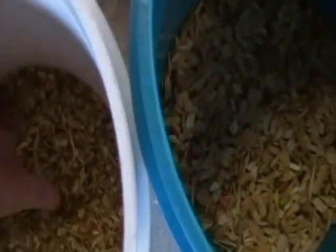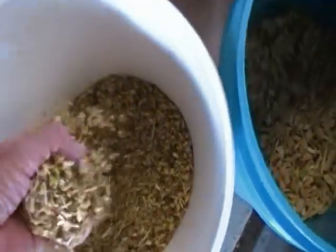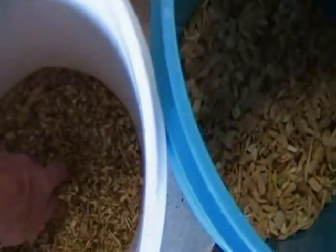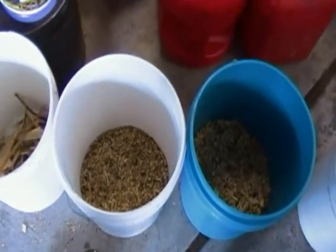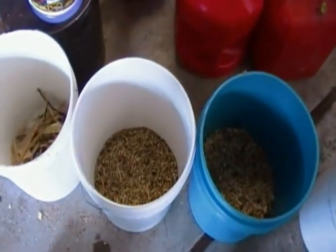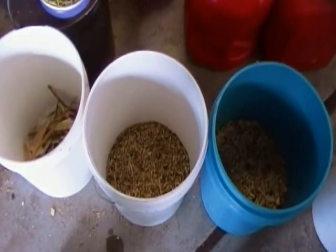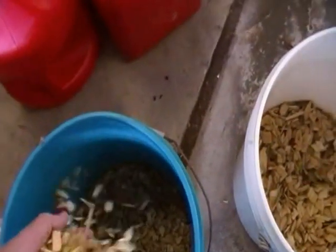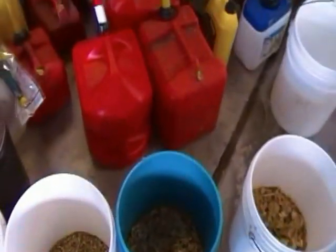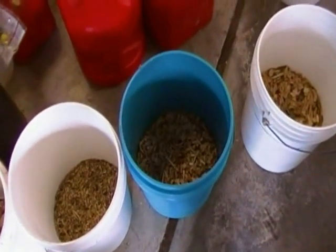This is the stuff that came out of the quarter-by-quarter sieve — it's really fine, finer than sawdust from a circular sawmill. That's about an inch and a half to two inches deep, and that's certainly something I wouldn't want in my gasifier at all. Then I took what wouldn't go through the quarter-by-quarter sieve and ran it through the half-inch square sieve. What fell through the half-inch square sieve is probably three inches deep.